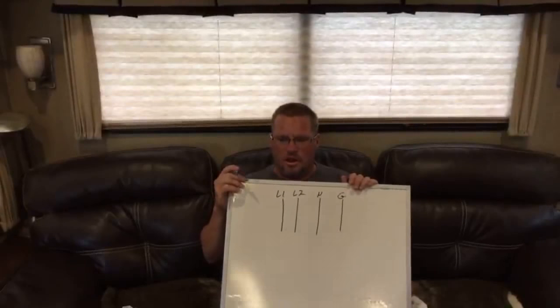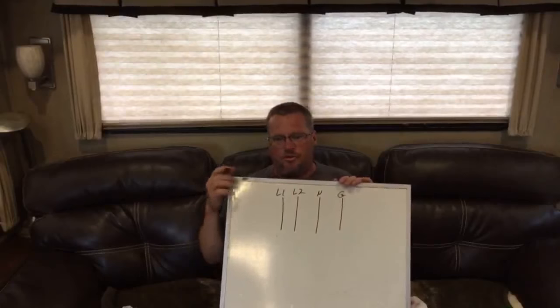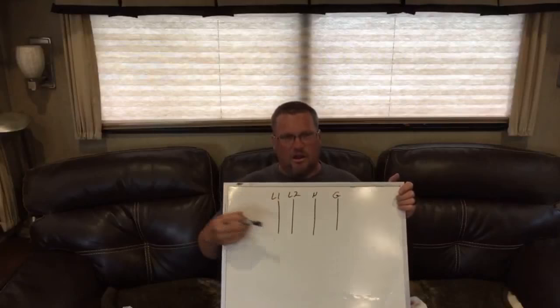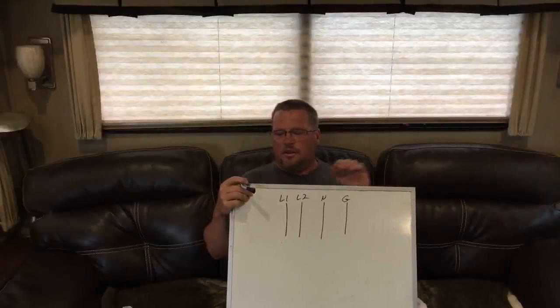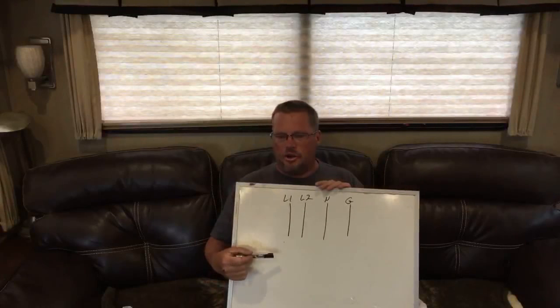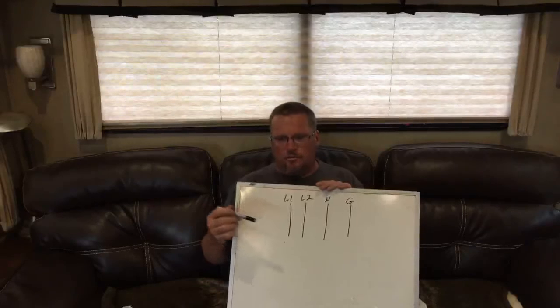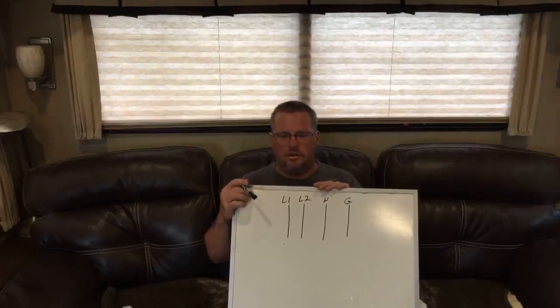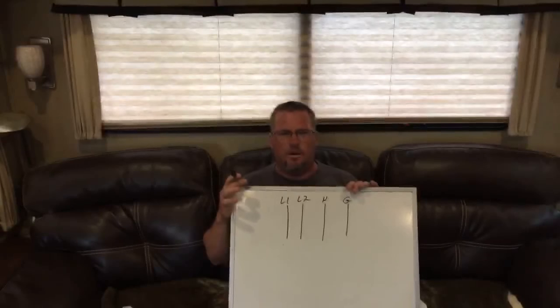If you have a 30-amp service inverter and you install it in line with a 50-amp service, you can overload that circuit by running too many watts through that line, which can potentially cause a fire or damage components. So you definitely want to be aware of your inverter's pass-through rating versus your service size.